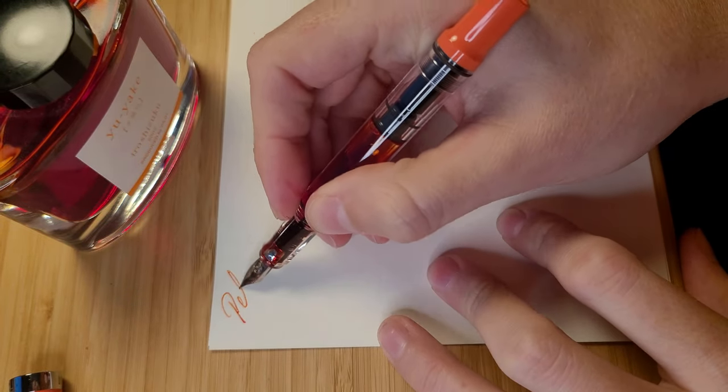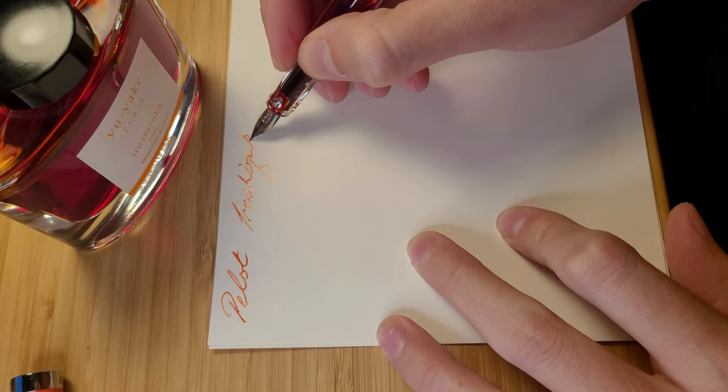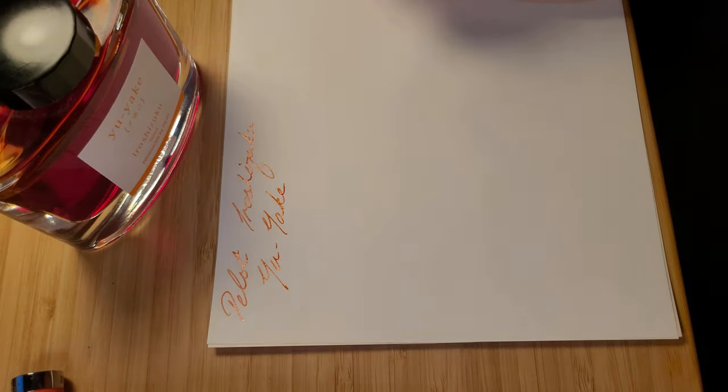Now for my less used colours. It is always hard to go past any Pilot Iroshizuku ink, and the Yuyake is no exception. This ink provides a huge amount of shading and it looks great in my Coral Twisbi.